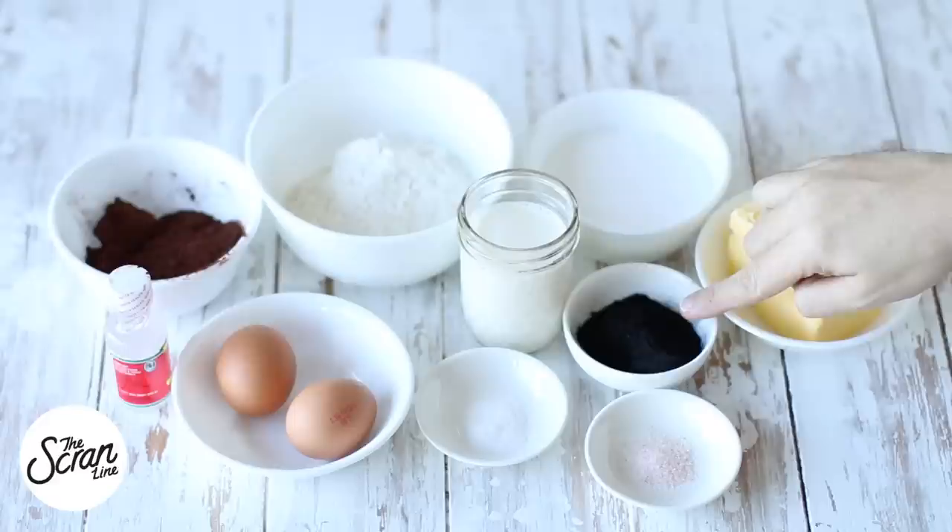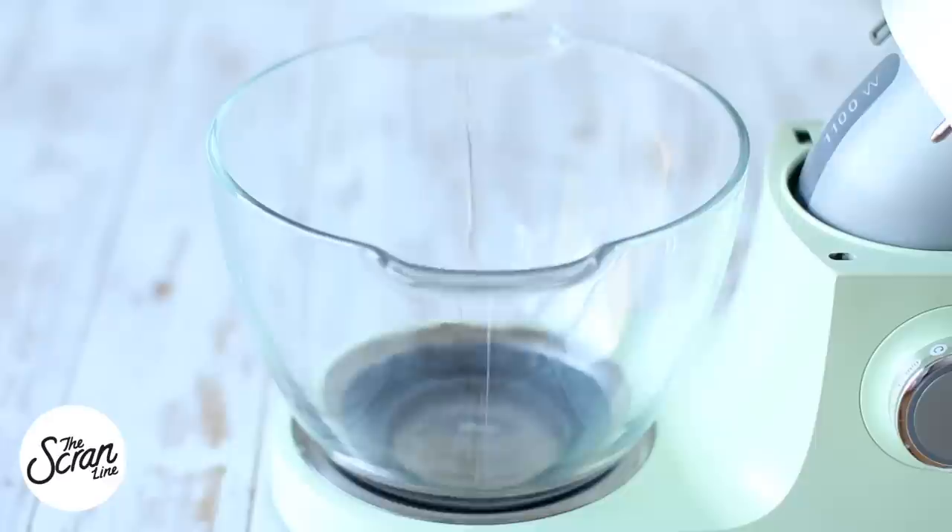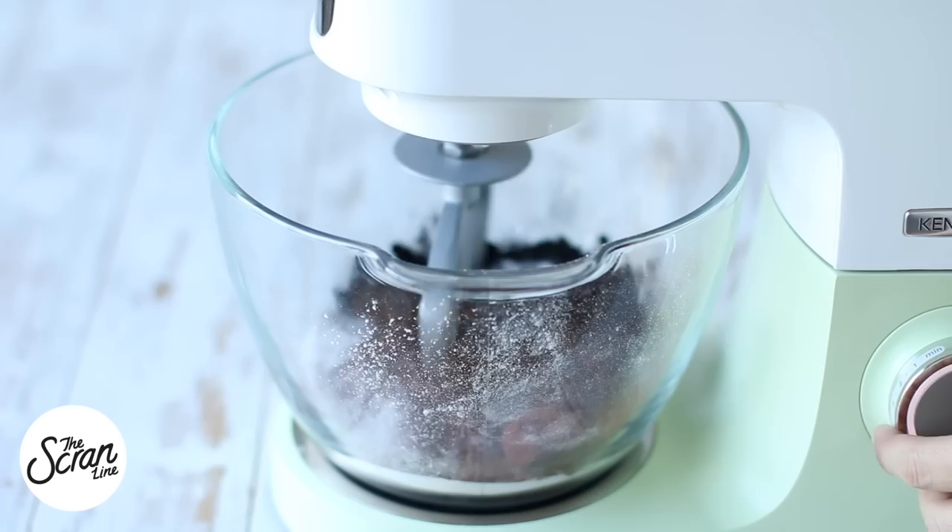You can grab the activated charcoal from any health food store or online. We're going to start off by popping all of our dry ingredients into a large mixing bowl. Mix that on low speed until everything is well combined — and you can see it's made everything black already.